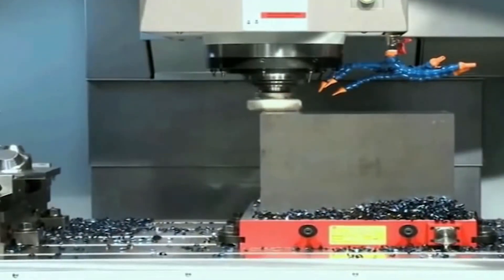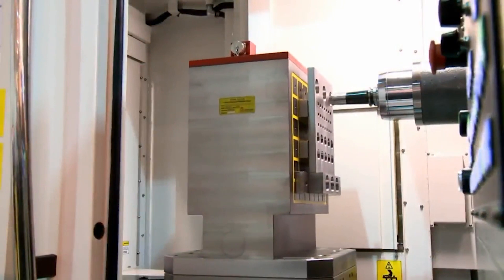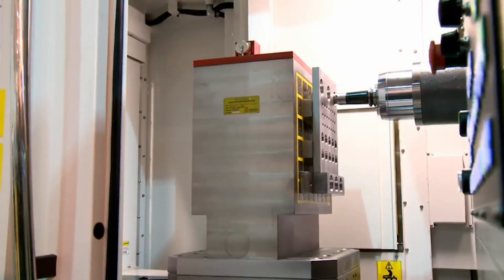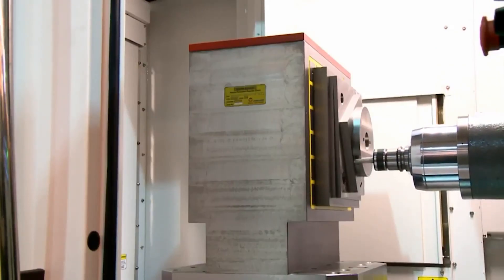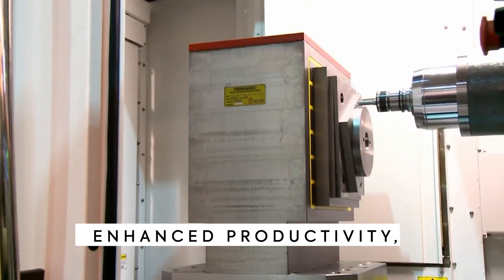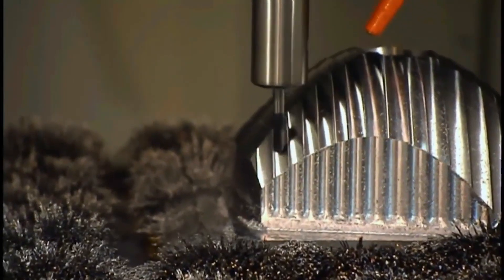If you're looking for the best possible machine tools for your machining needs, we understand that and we have the tools to help you get there. With Technics ECB MagVise permanent magnetic chucks, you can expect enhanced productivity, improved accuracy, and reduced setup time. These chucks are built to last and can withstand the rigors of even the most demanding machining applications.